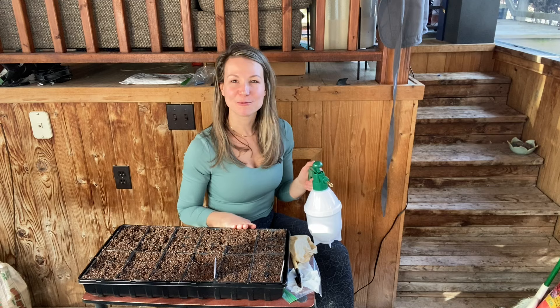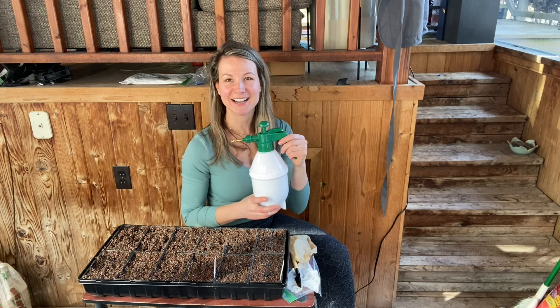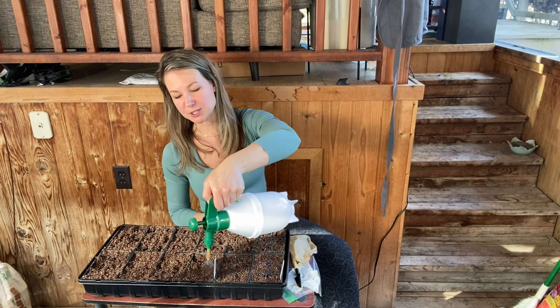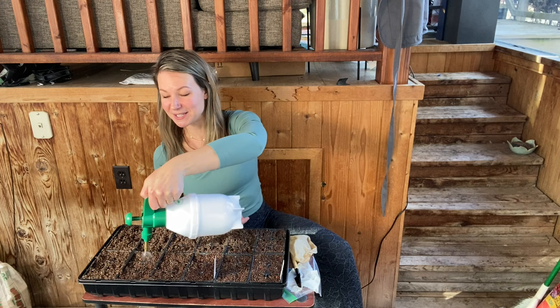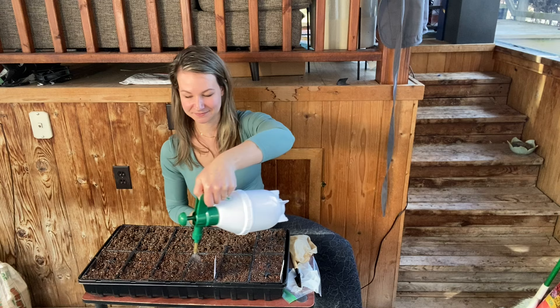We have one final step before we place our tray on our heated seedling mat, and that is to give them a really thorough watering. If you are planting a lot of seedlings like I am, I recommend investing in one of these misters. It's powered with a pump function and can spray a significantly larger area than a traditional spray bottle can — it'll greatly shorten your watering time overall. Trust me, it's a worthwhile investment. I will link this one in the description below, as it's been a favorite tool of mine since I started growing my natives from seed.